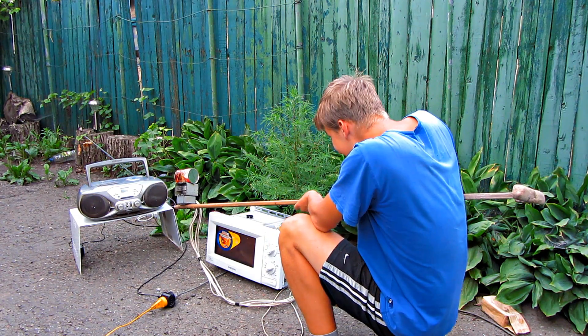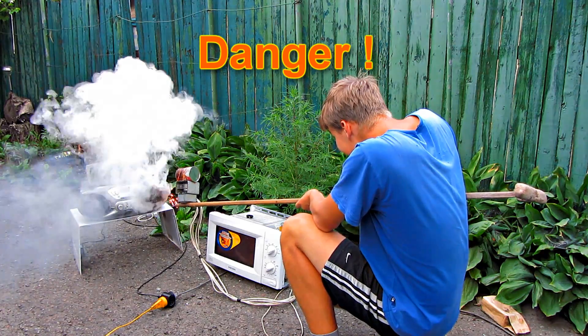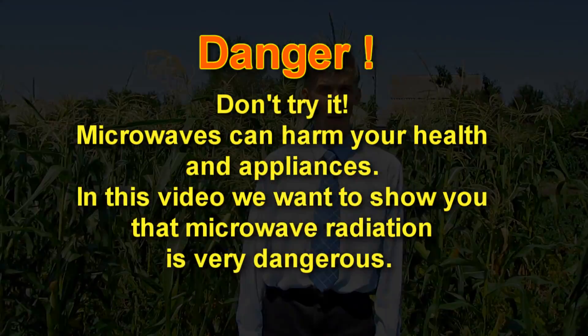It's a magnetron. Danger! Do not try performing this video. Microwaves can harm your health and equipment.